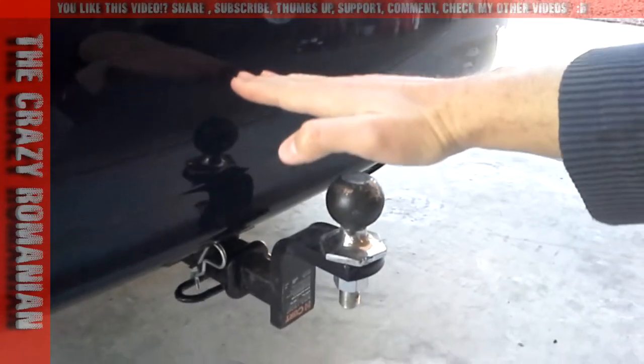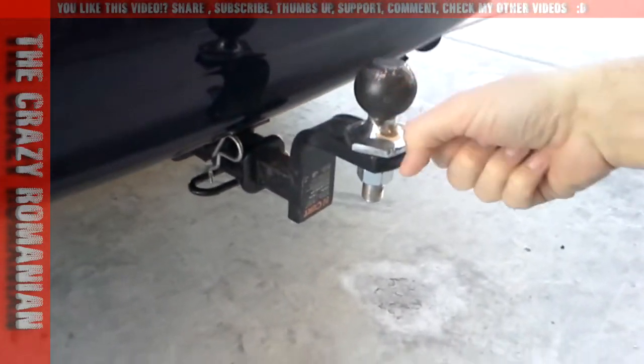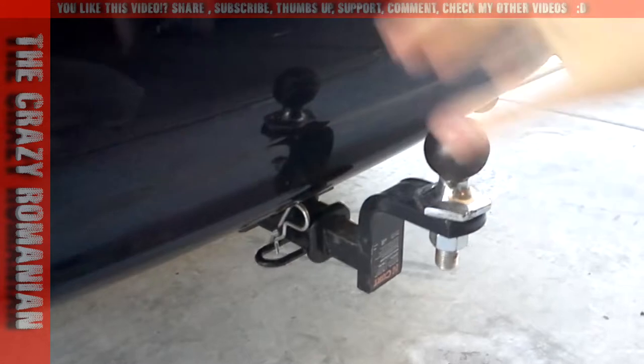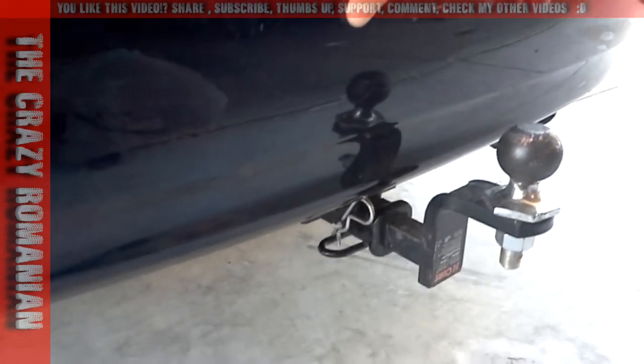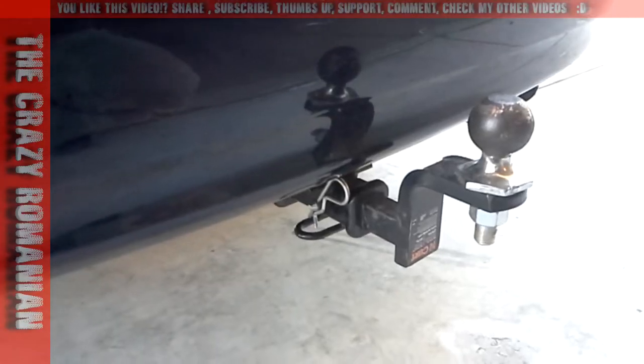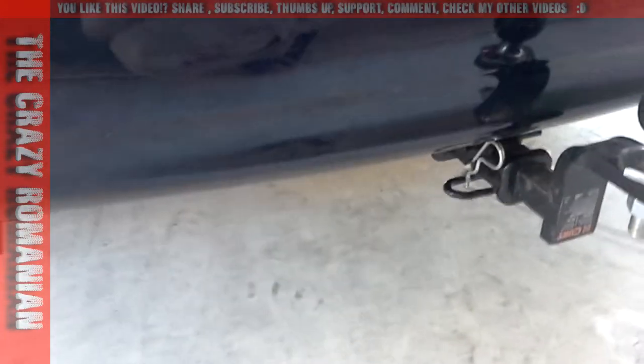So 200 pounds this way, and then it has 2,000 pounds pull. It's made for this class of car, which is about 2,200 pounds gross weight. And it's very, very simple.